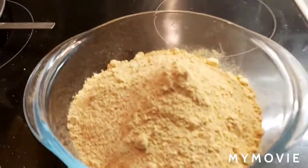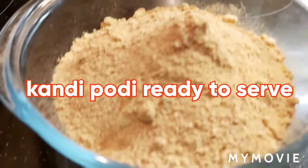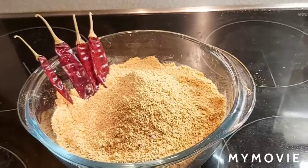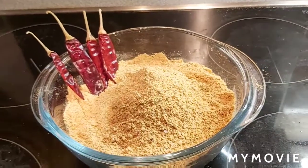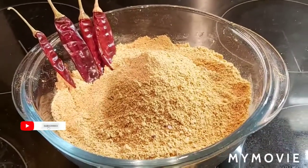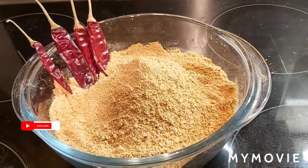Finally it's ready! The khandi podi recipe is ready — here is the yummy, tasty khandi podi. This is toor dal spicy powder and I hope you all are going to like it. If you like it, please do not forget to like, share, and subscribe to my channel.